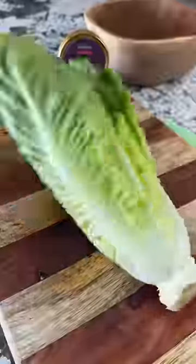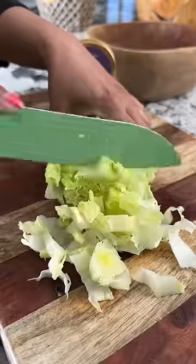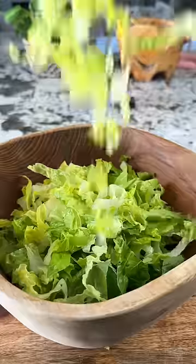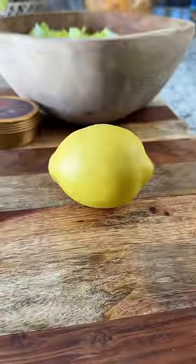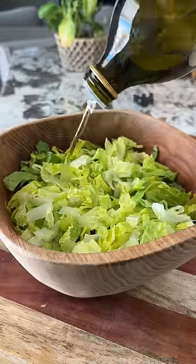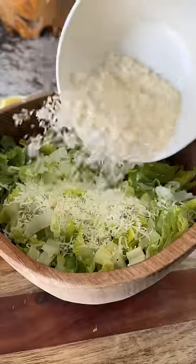This salad had over 44 million views on TikTok by the creator who initially shared it. Her name is Erin, and this is her Nana's Crunchy Lemon Parmesan Salad. What I love about this salad is the ingredients are super simple — you could probably give this recipe to someone and they would have all the ingredients in their fridge.